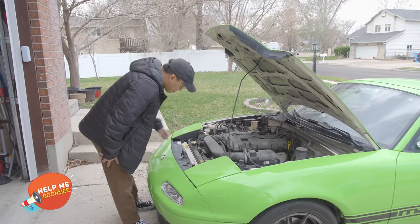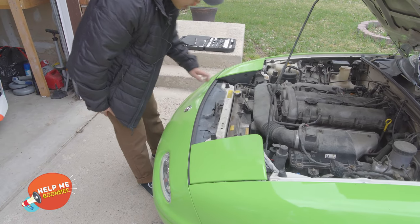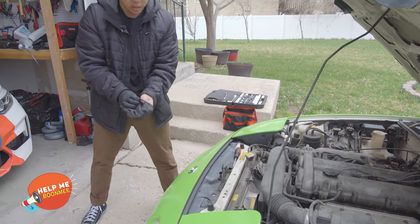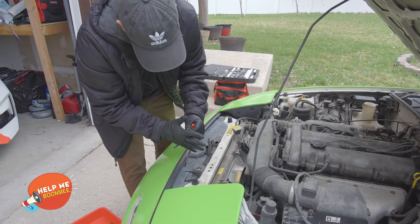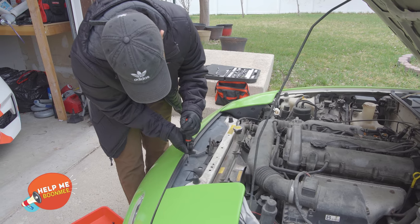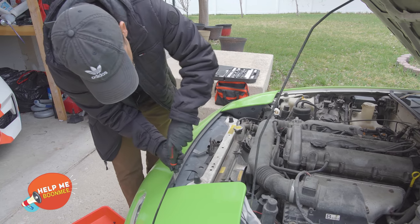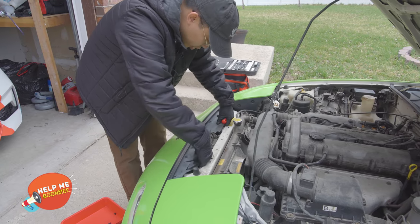My engine bay is pretty dirty, but all we'll need to do first is take off this plastic cover, because we're going to need to get access into that spot. It looks like it's four screws. A good rule of thumb is to have a container to put things in that could drop — you don't want to lose them in the engine bay. These are plastic screws, so be careful, they could break. All of this plastic on the Miata is very old.